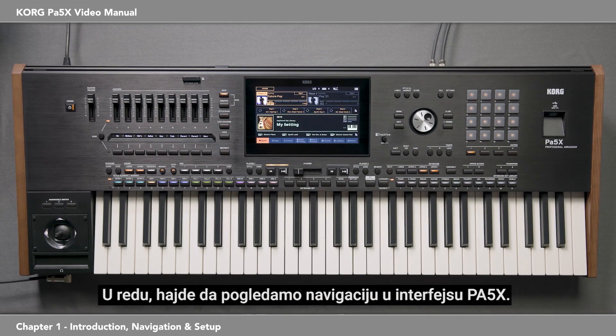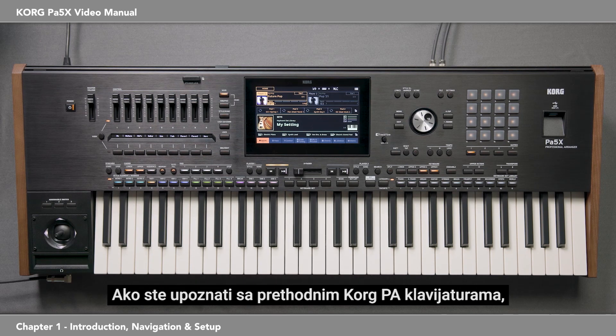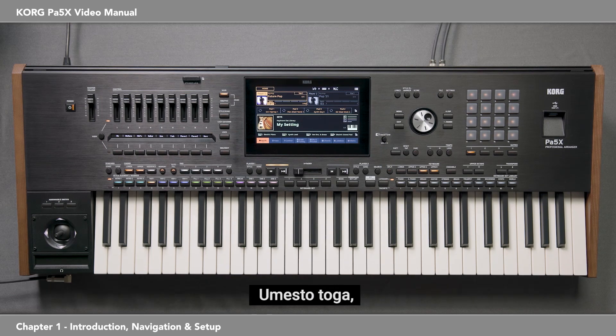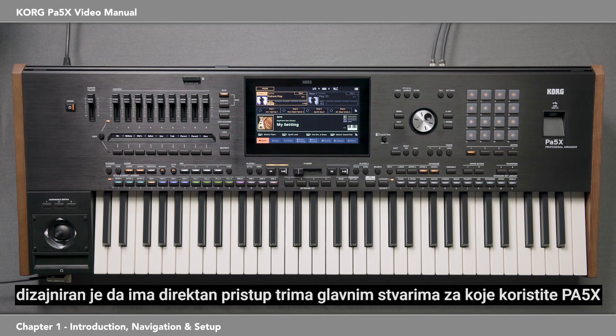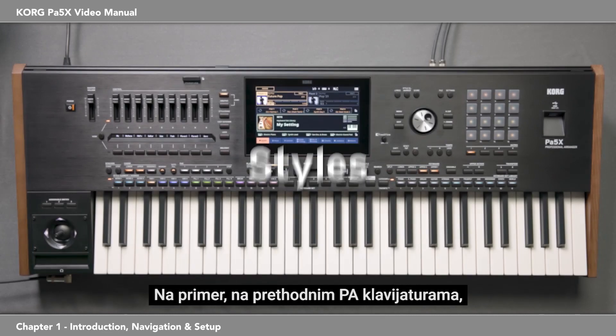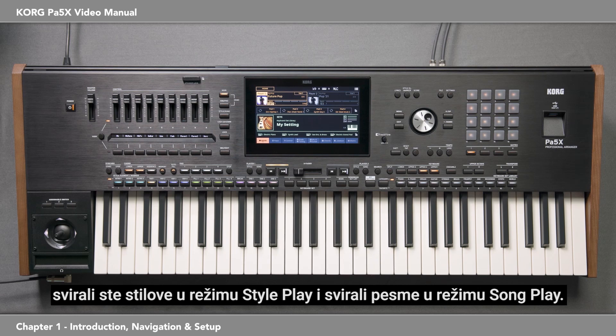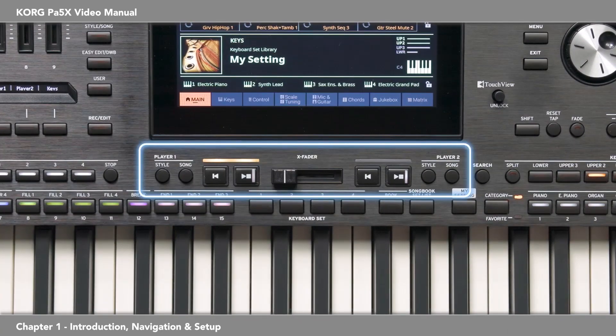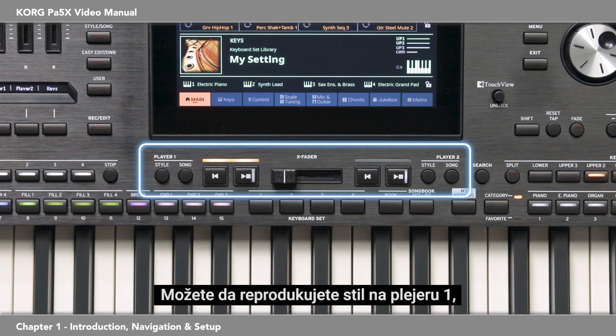Let's look at navigating around the interface of the PA-5X. If you're familiar with previous Korg PA keyboards, you'll notice that there isn't a style play mode or a song play mode. Instead, it's designed to have direct accessibility to the three main things you use the PA-5X for: styles, songs, and the sounds you play on the keyboard, called keyboard sets. On previous PA keyboards you played styles in style play mode and songs in song play mode. But now, playing styles and playing songs are done from the same place — Player 1 and Player 2. You can play a style on Player 1 and then crossfade to an MP3 on Player 2. You can even crossfade between styles.